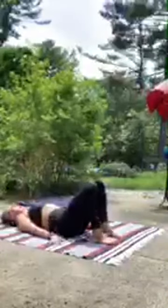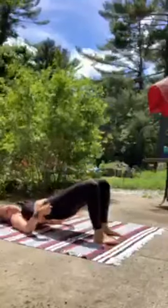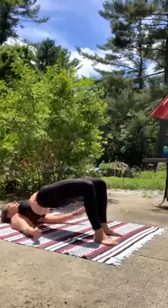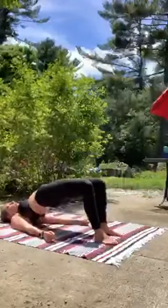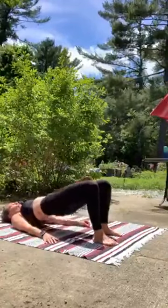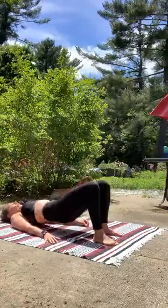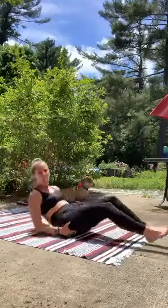Laying down, shoulders grounded. As you inhale, rise the hips up. Squeeze those glutes. Lower them down just a couple of inches and then rise right back up. Stay right at the top — lower down, bring it right back up. Keep that pulse going right at the top.